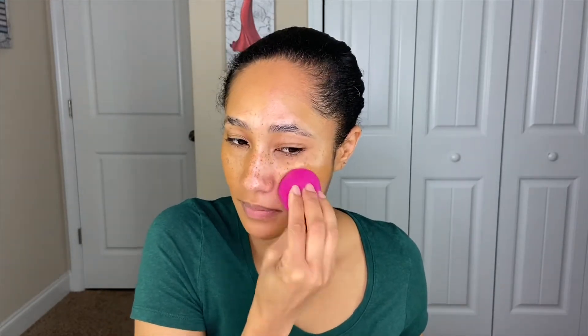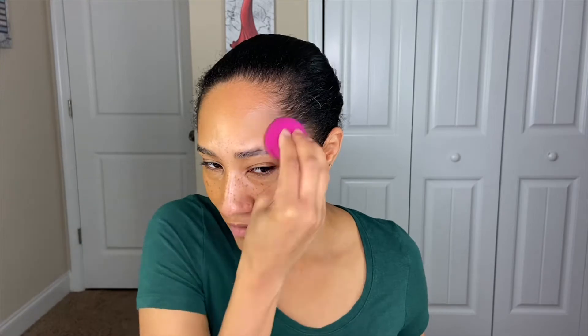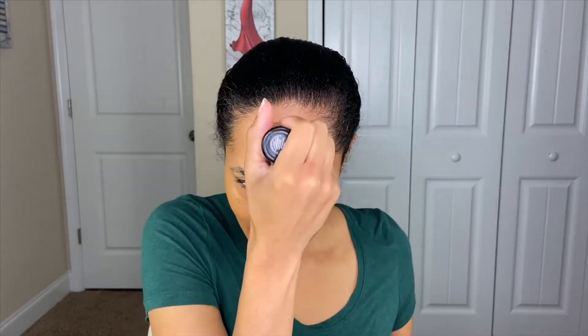I'm applying the same amount on the other side and going in with a damp beauty sponge. I don't like the sponge at all — I feel like I have to swipe to move the product rather than pressing it in, and I'm only getting coverage right where each stripe lands. I had to apply more foundation just to cover the areas I wanted, and I'm not even going to finish with the sponge.